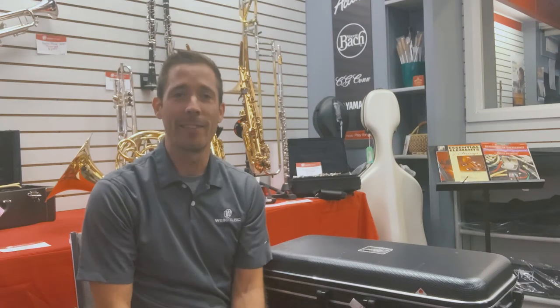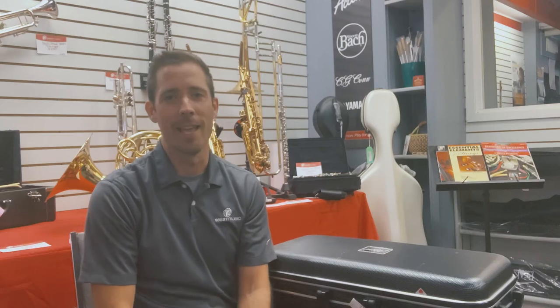Hi, I'm Chris with West Music, and I'd like to show you what a saxophone sounds like and how to put it together.